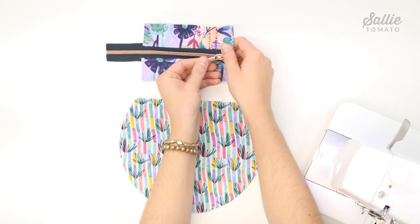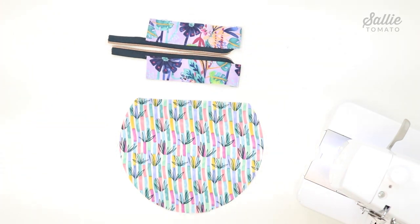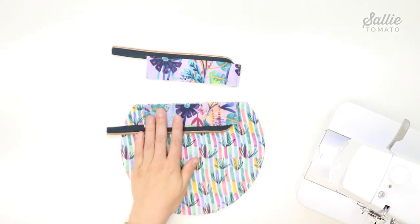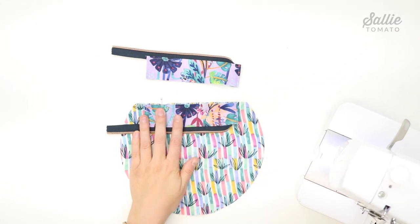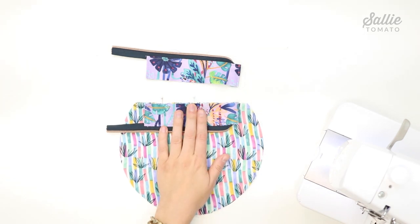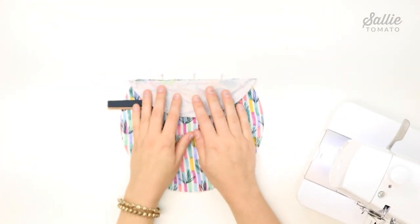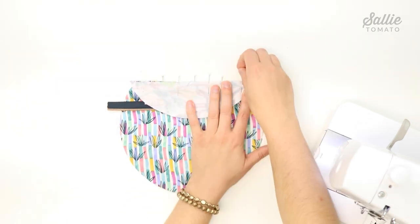The next step is to prepare the lining. Remove the zipper pull from the zipper tape by sliding it off the unsewn end. If you're using a zipper with a metal stop, trim about a quarter inch off the tail end to remove it. With right sides up, center one half of the assembled recessed zipper along the top straight edge of one lining piece, making sure the zipper coil is facing up and the raw edges are aligned. Pin in place. Then with right sides together, center one facing piece along the top straight edge of the lining and pin the layers together.